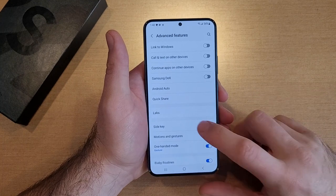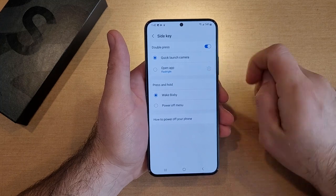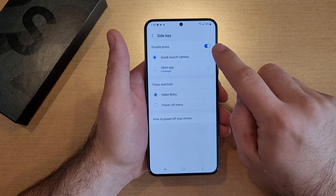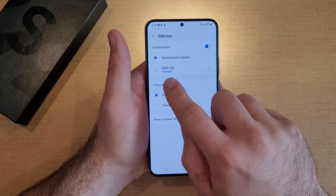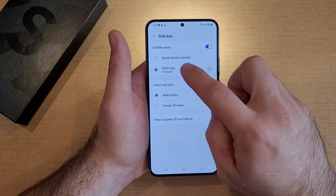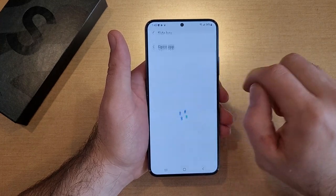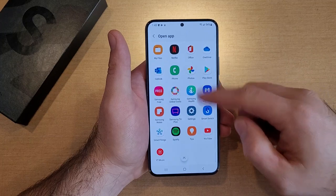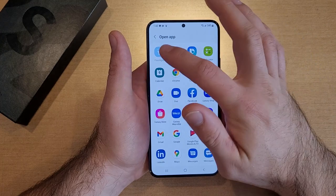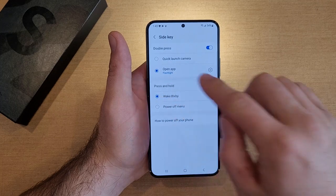Once you are here, go to Side Key and select that. From here you'll see there is a Quick Launch Camera for a double press — the double press is currently on. If you wanted to change that, I already have it preset to flashlight as my second option. If you don't have that set, just select here and it will open up a list of different options — a calculator, Bixby is usually the one that's there by default. Just go ahead and select Flashlight.